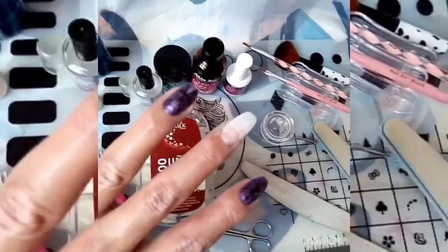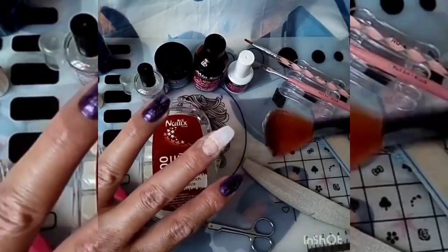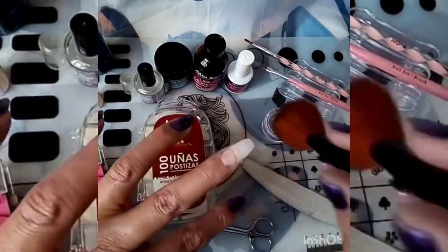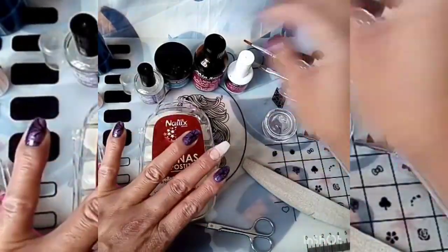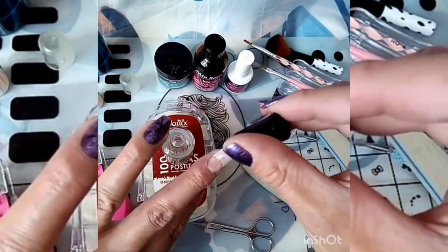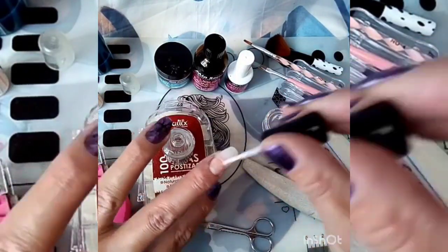Ya la limé, ya los bordecitos ya no se ven. Ahora con la ayuda de una brocha vamos a quitar el resto y vamos a aplicar el primer. Vamos a esperar a que seque y entonces es como vamos a empezar a acomodar el acrílico.